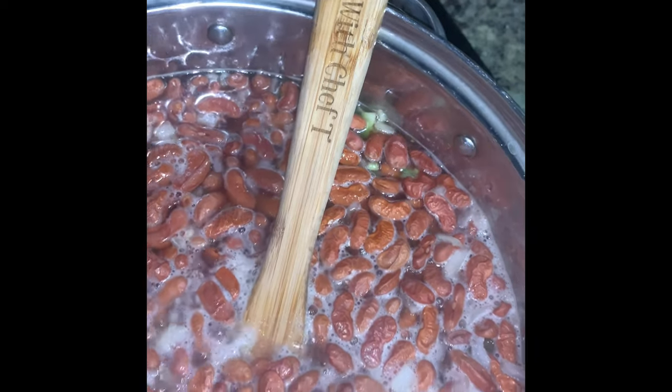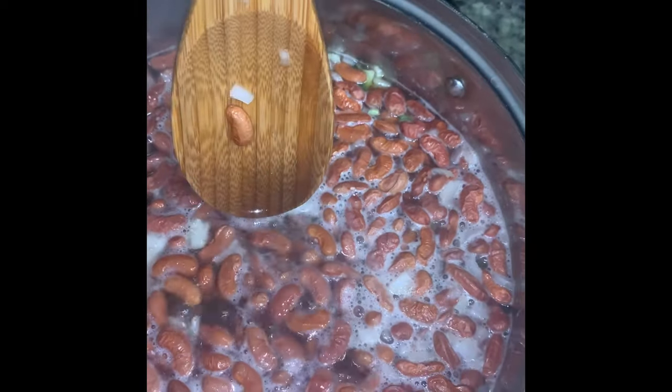I'm also going to add some more meat. But really this video is about using wooden spoons. I want you guys to know that I will be selling my Cooking with Chef T wooden spoons really soon on my website. I want you guys to know that it's a southern tradition to use wooden spoons and we use them for many things.